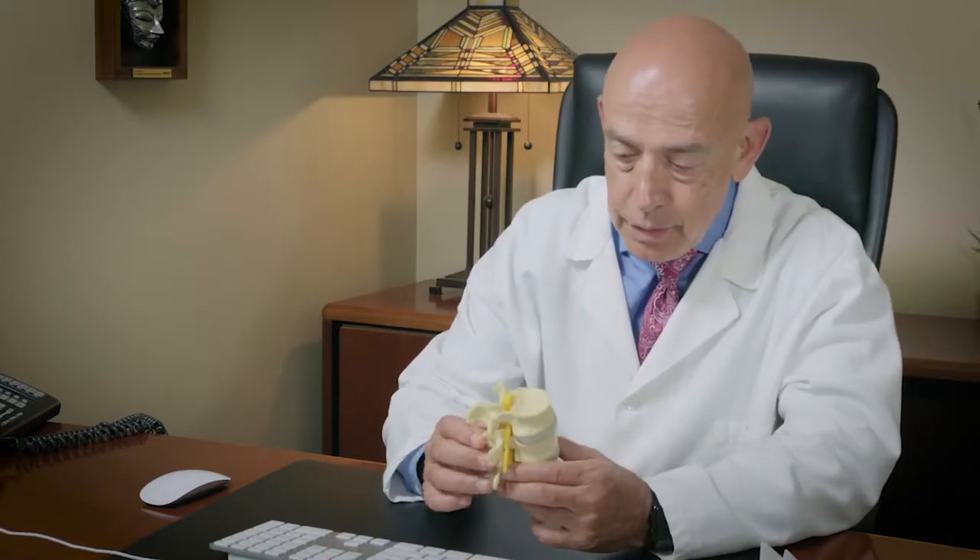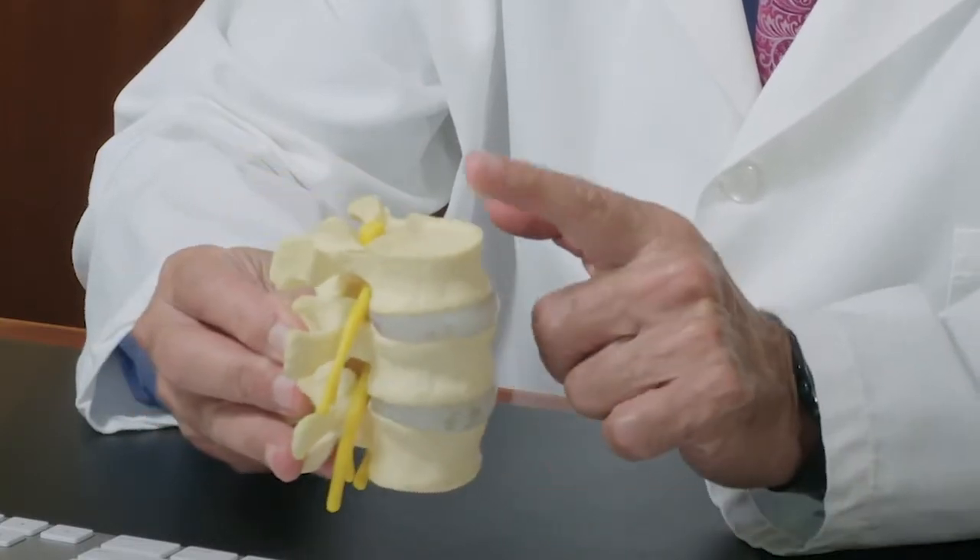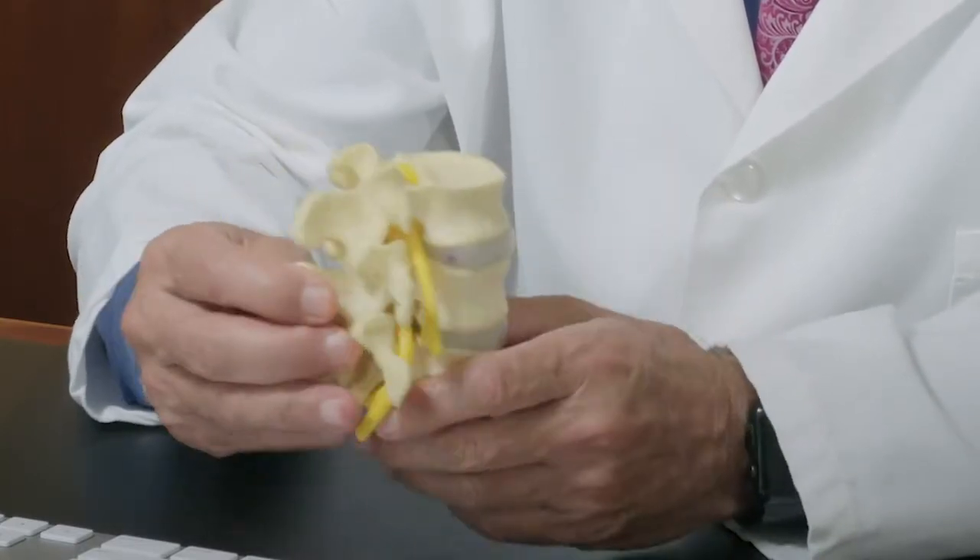This is a model that shows the vertebrae itself. This is the front, the top, the bottom, the back.